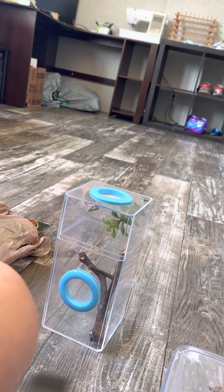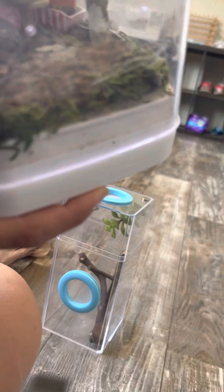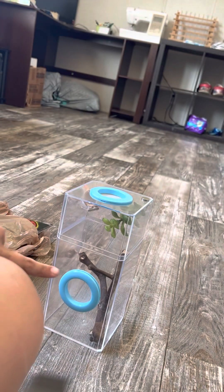Hello! So today we will be giving a cheeseburger an upgrade to this.